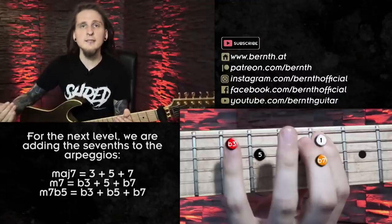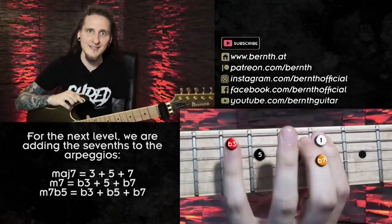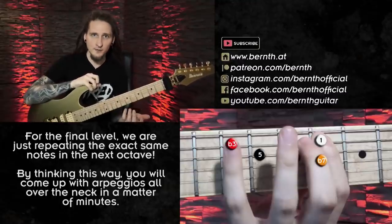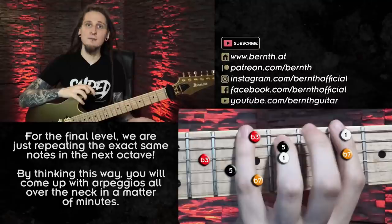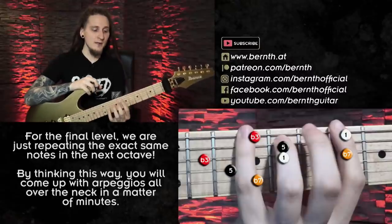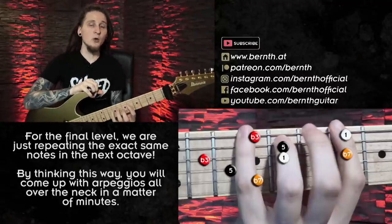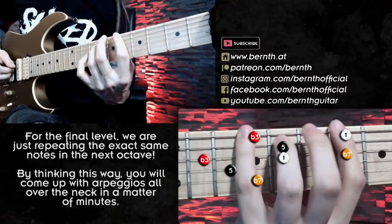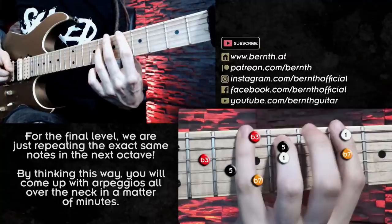The seventh arpeggios immediately sound more interesting than the triad arpeggios. And the final level of this exercise — your biggest takeaway for today — is where things get really interesting. Instead of just memorizing where to put your fingers when learning those big arpeggio shapes for sweep picking, for example, you can just move these seventh arpeggios you already learned to the next octave. I'm really just repeating the same formula in the next octave: playing the root, third, fifth and seventh — and by doing that I immediately get a really cool big shape I can potentially extend across the entire fretboard.